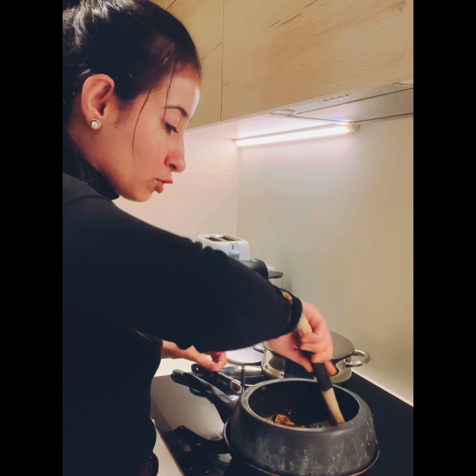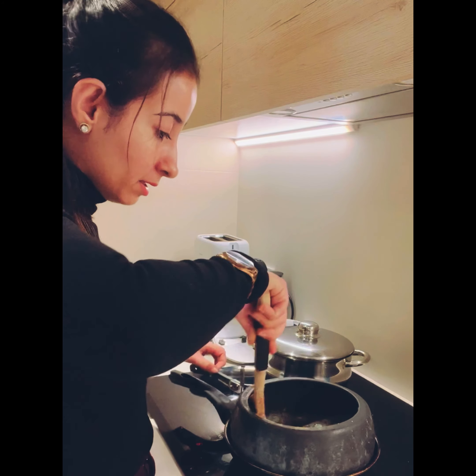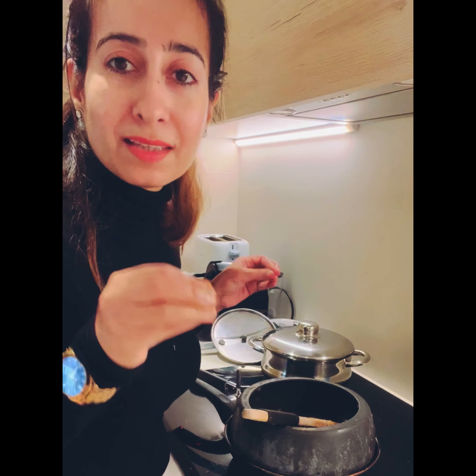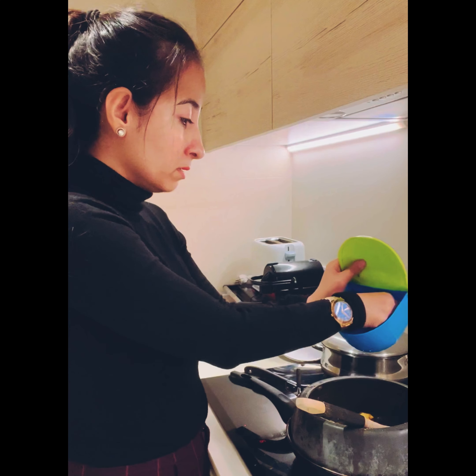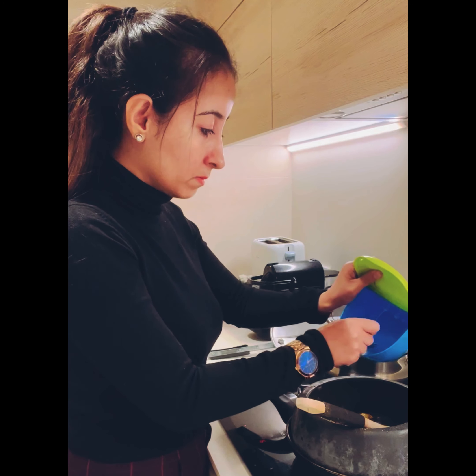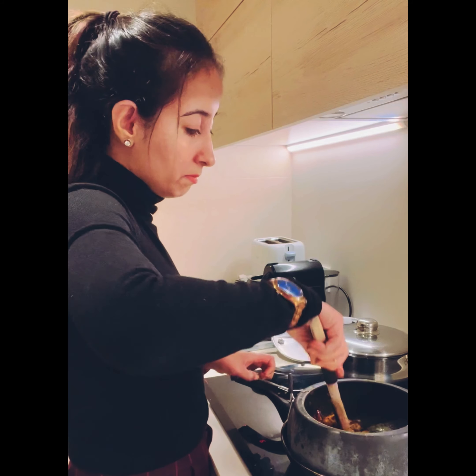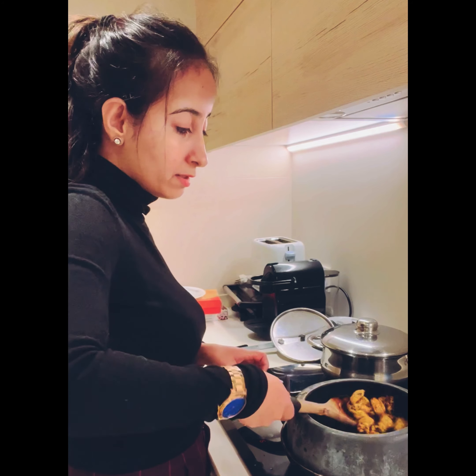Now we're going to sauté — do the bhuno process. The more you bhuno, the better the flavor: aap jitna zyadha bhuno ge utna achha hota hai, utna achha flavor rehta hai. I'll add salt as well — about half a teaspoon, according to your taste.